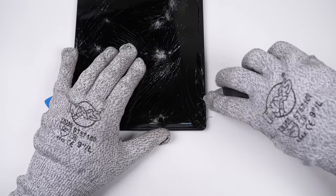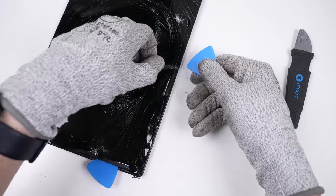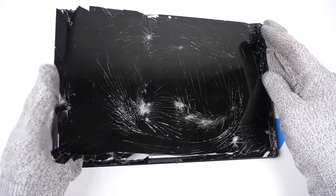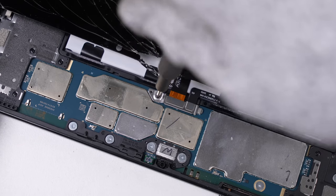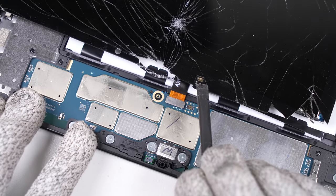You may have also noticed I'm doing all this with the tablet still powered on. That's because I can't switch it off without a functional display. While lifting up the screen, I'll need to be careful of the flex cable below attaching it to the motherboard. I'll remove its retaining bracket and firstly disconnect the battery to remove all power to the device before unplugging the screen.